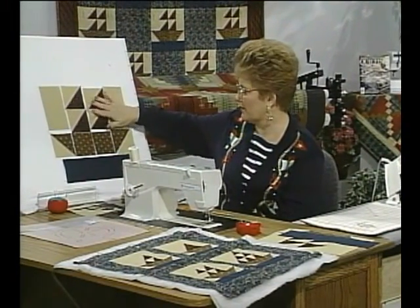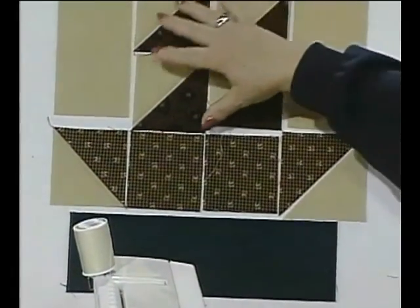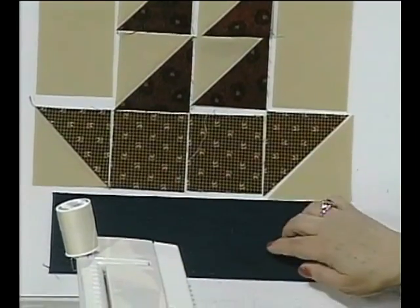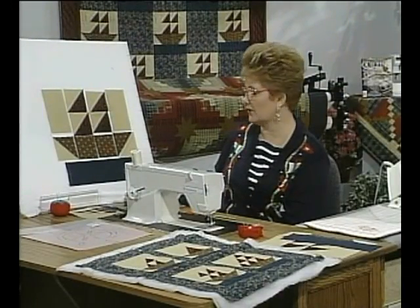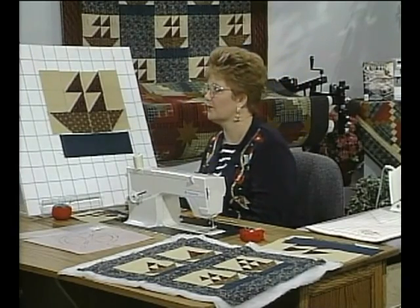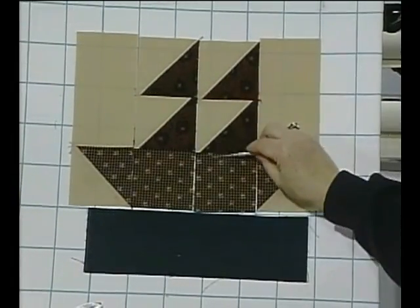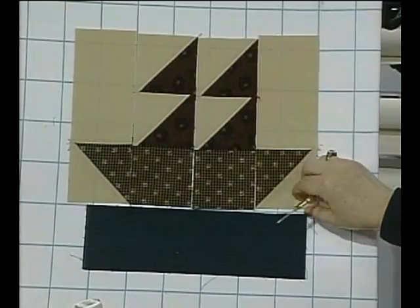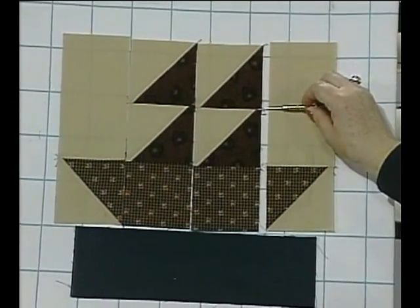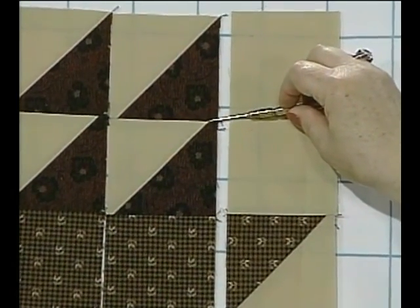Here we have already pieced the parts of the boat together and the sails have been put together. Now you start attaching the outer piece. The water or fabric under the sailboat is going in a horizontal direction. On this flannel board, the sails have been attached and the bottom part has been put on. We will put the next seam in, and the seam allowance is a quarter of an inch from the edge — sew with that piece on top because that intersection is visible.